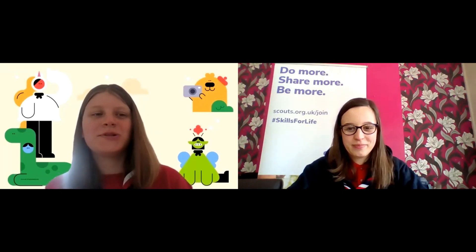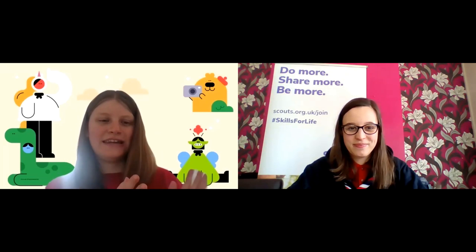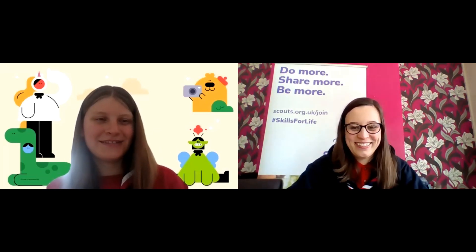Hi everyone and welcome to our week six Ewa County sessions for me, Laura and Nicola. This week we're going to talk all about books and we're going to make some bookmarks.